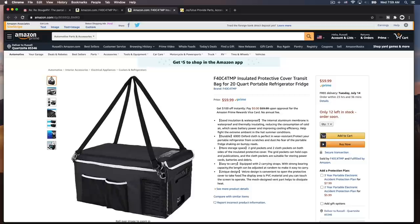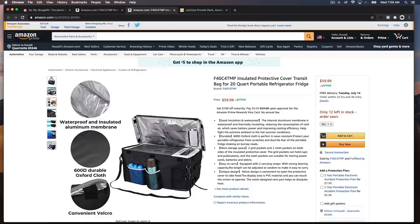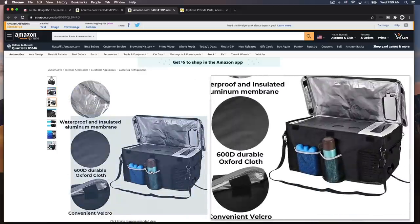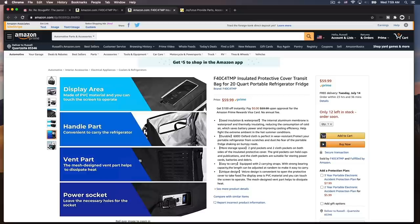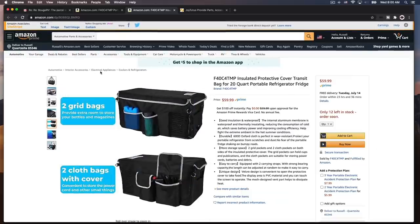Also what they sent was this insulated bag - you can put the unit inside the bag. So if you're out camping without a power source, say you run this in your car or truck, then take it out and set it up on the picnic table - that'll help keep it cold. Look, it's even got little pockets down here you can add stuff to.